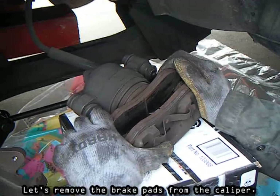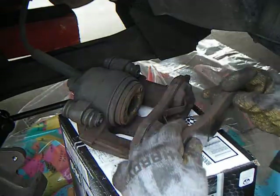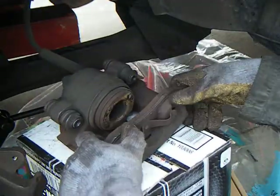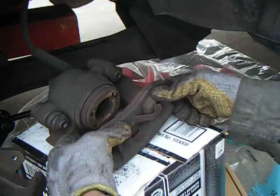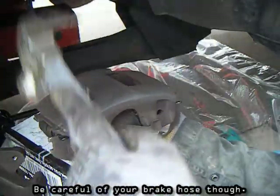Let's remove the brake pads from the caliper. If they're stuck, just lightly tap them with a hammer. Be careful of your brake hose, though.